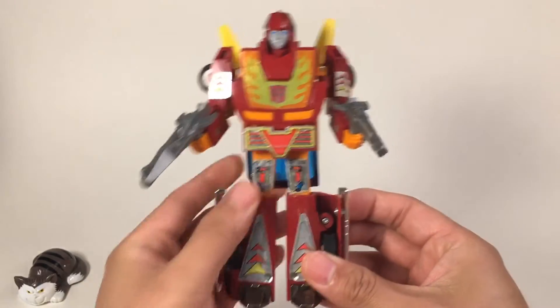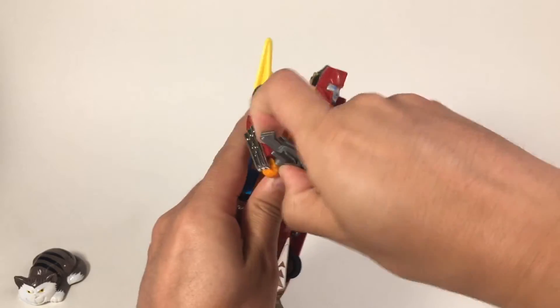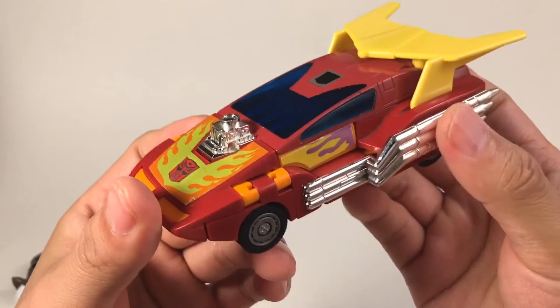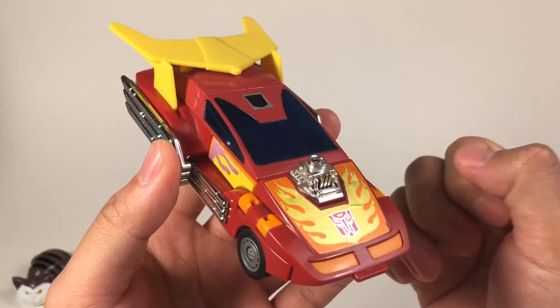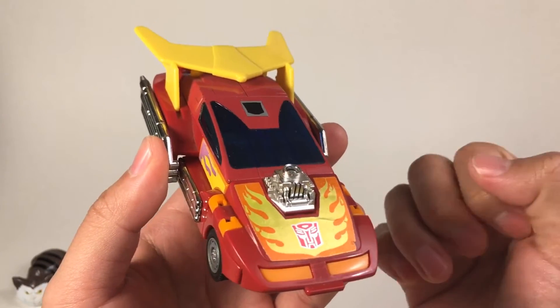This is Hot Rod. Let's change it back to car mode. First, take off the two guns and then transform. This is the figure we reviewed today — his name is Hot Rod. He is a very cool figure, both in car mode and robot mode — just perfect. He is also the future leader of the Autobots. If you like today's video, please press like and subscribe to my channel, leave some comments, and see you next time.